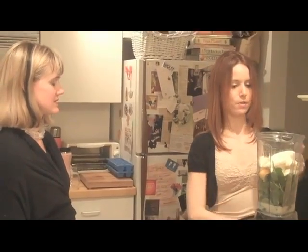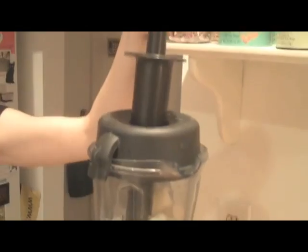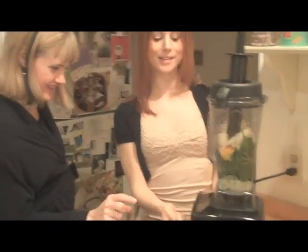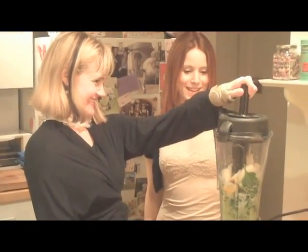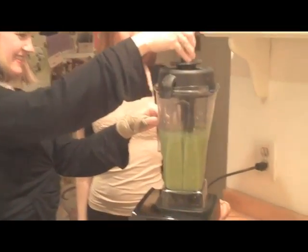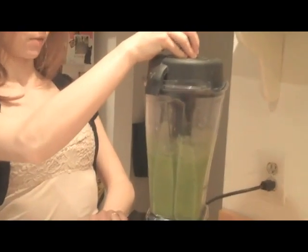I'm just going to take the top off here. This is the plunger — sometimes things do get stuck, so you can just put this down to push everything down in. For this particular model it's low or high — two speeds. Start low, and then we'll give it a quick shot on high. Check the texture, and just give it one more quick shot.